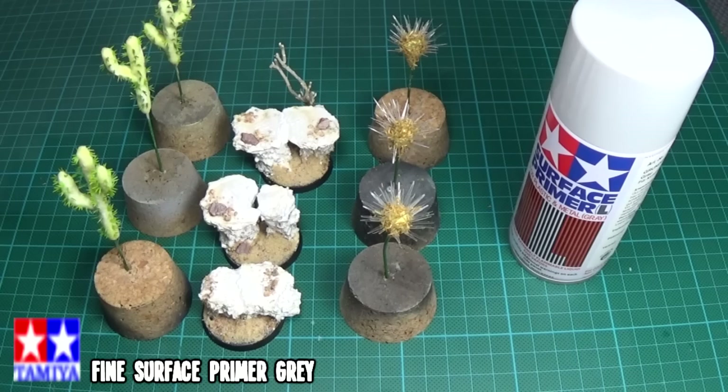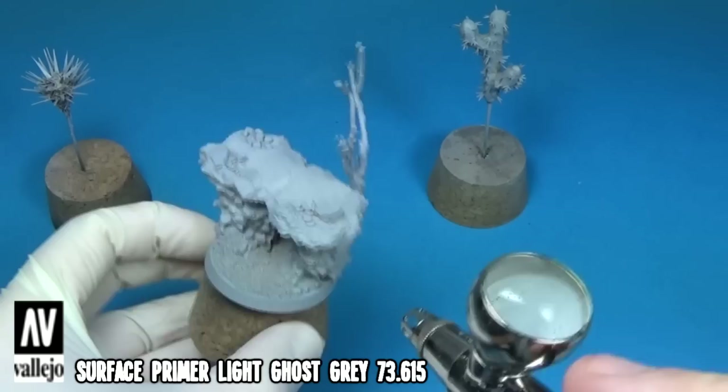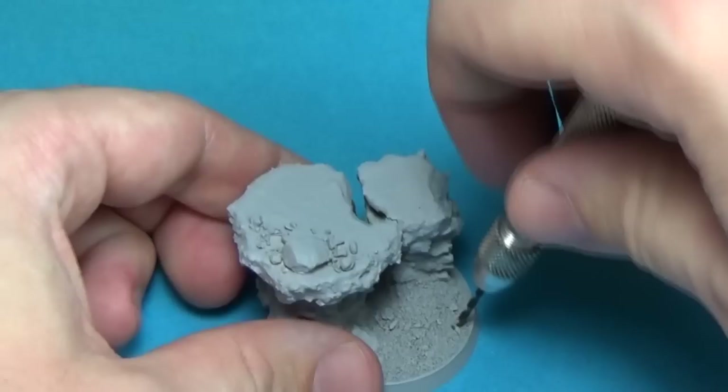When everything had dried, I gave the bases and plants a coat of Tamiya grey primer. When the primer was dry, I applied a layer of acrylic primer as well - this will fill in any spots you've missed with the spray can. I then decided where I wanted to place the bigger plants and drilled out a few holes using this pin vise.